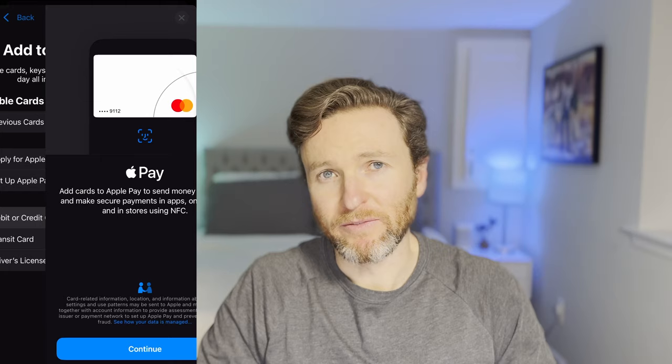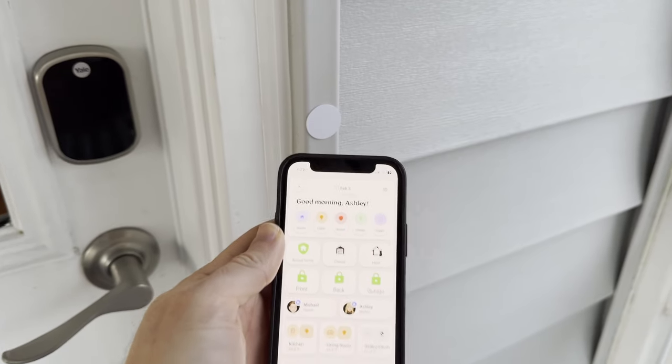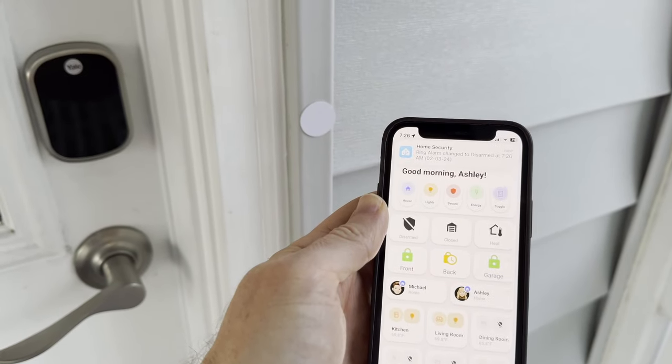So what is an NFC tag? It's basically a little chip that allows communication between two different devices that are in close proximity with each other. If you've ever paid for something using Apple Pay, then you've experienced the magic of NFC. But we're talking about smart home automations here. For example, holding your phone over an NFC tag in order to unlock the back door and disarm the alarm when you arrive home. The options are limited only by your imagination.